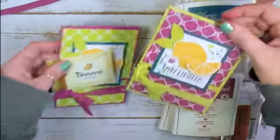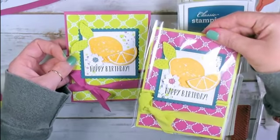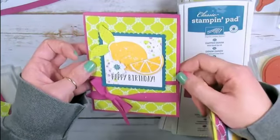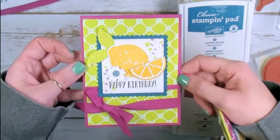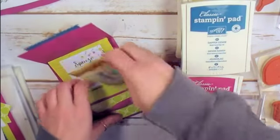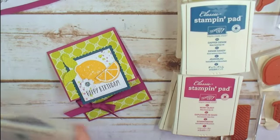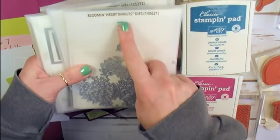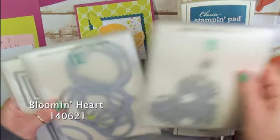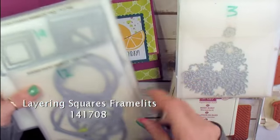Here's a version opposite — Fresh Florals and Berry Burst with Lemon Lime Twist cardstock. And here's the Fresh Florals, the Lemon Lime Twist, and the Berry Burst cardstock — and we're going to make this version. The Stampin' Up! supplies you'll need include a couple of die sets: the Bloom and Heart Thinlets I used for this fun little flower embellishment, and the Stitch Shapes Framelits and Layering Squares Framelits.